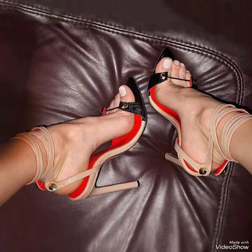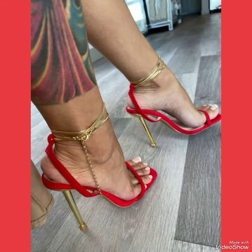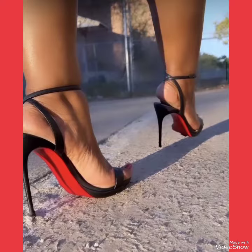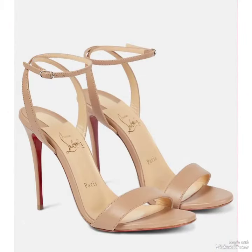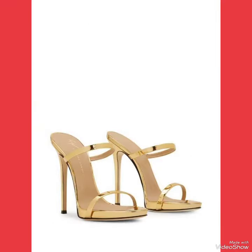Our sandals feature a sleek and slender high heel, perfect for elongating your legs and creating an illusion of height. The straps wrap delicately around your feet, providing a secure fit while showcasing your beautiful pedicure. Choose from a variety of colors and styles, from classic black to bold and colorful prints, whether you are dressing up for a night out or adding a touch of elegance to your everyday attire.